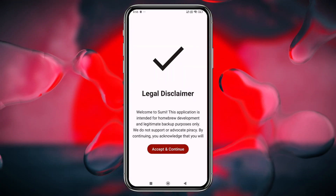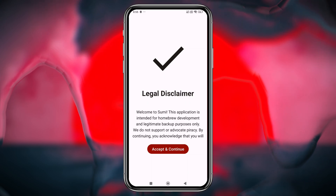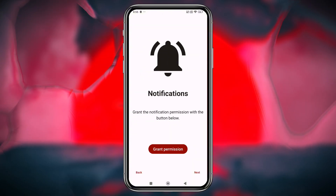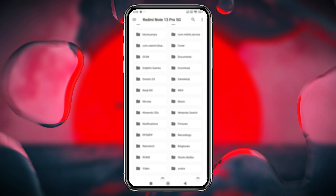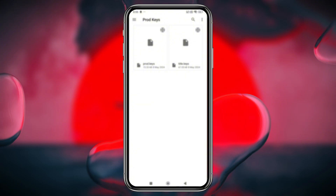After installation, launching Sumi for the first time presents a legal disclaimer — a clear acknowledgement of Nintendo's recent legal actions. Next, you'll be greeted by a welcome screen where you need to click Get Started and grant the necessary permissions. The emulator will then prompt you to enter your production keys, which are essential for running any games.